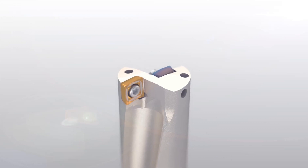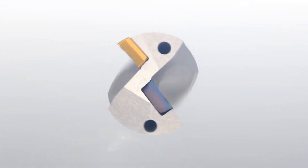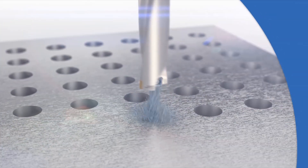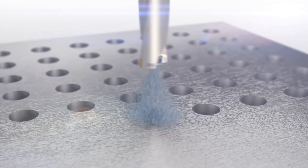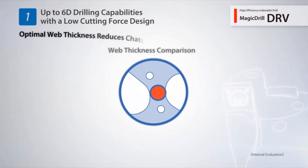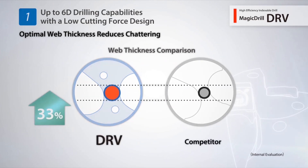Introducing the newly developed DRV Indexable Magic Drill. The DRV provides improved rigidity and limits deflection with its optimal web thickness.